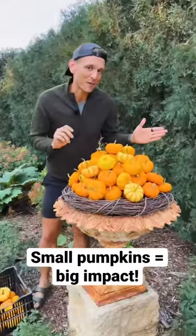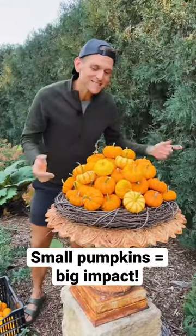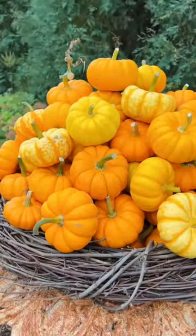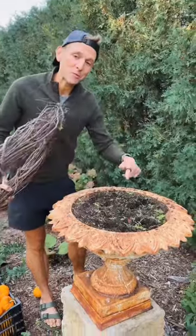Do you want to find a way to make a big impact with pumpkins using small pumpkins? This is what I love to do to make a big statement. When I don't want to water fall annuals in a container, I love to put pumpkins in them.